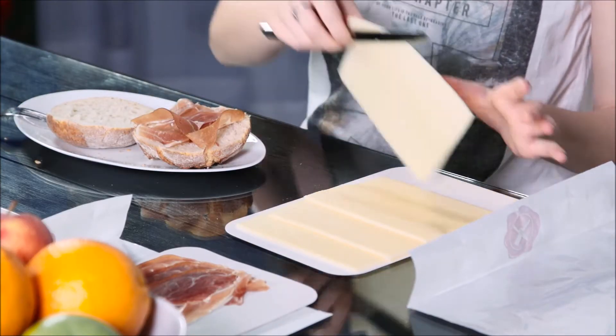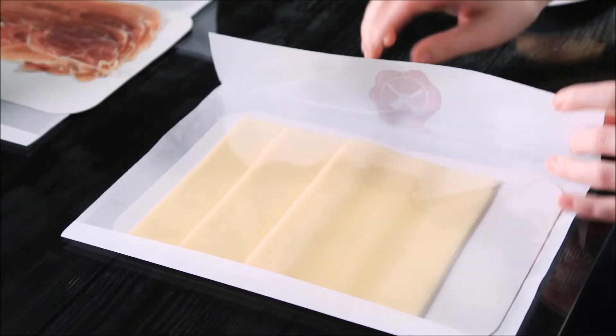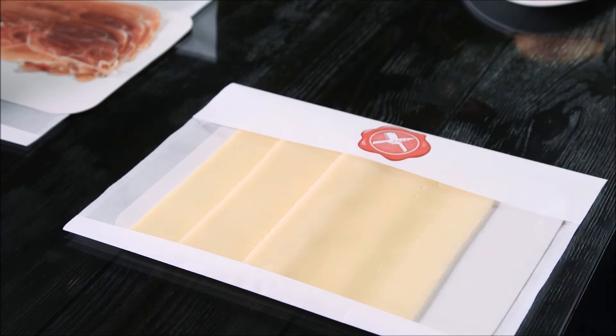Your customer can remove the product easily and close the lock bag again. Simple to enjoy more than once.